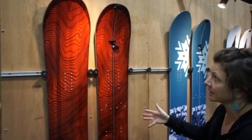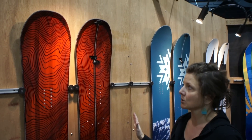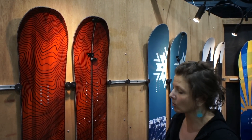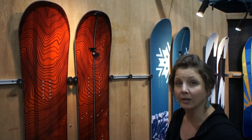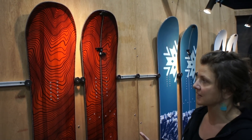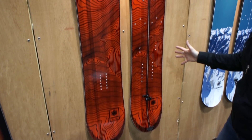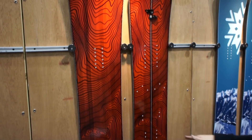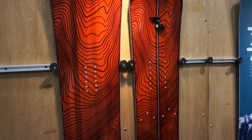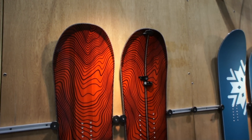Next up we have the Xelix. This is a directional twin, so those that are a little more freestyle oriented will find this is a really good choice if they like to ride switch. And the graphic on this is featuring a topo map of the Silverton area. This is actually Sultan Peak right outside of Silverton that you're seeing here, just tying it together a little bit with where the boards are actually made.